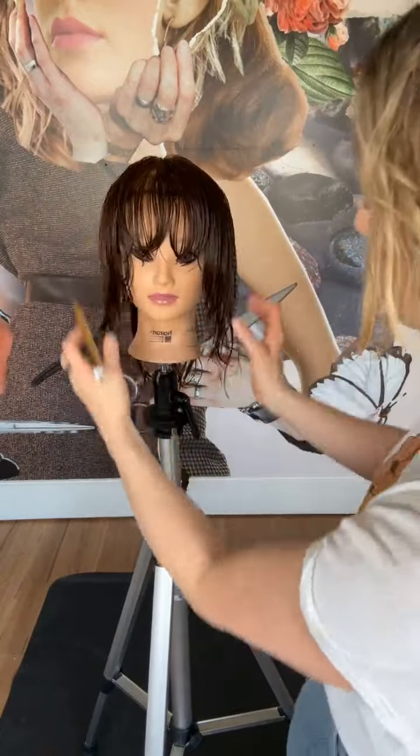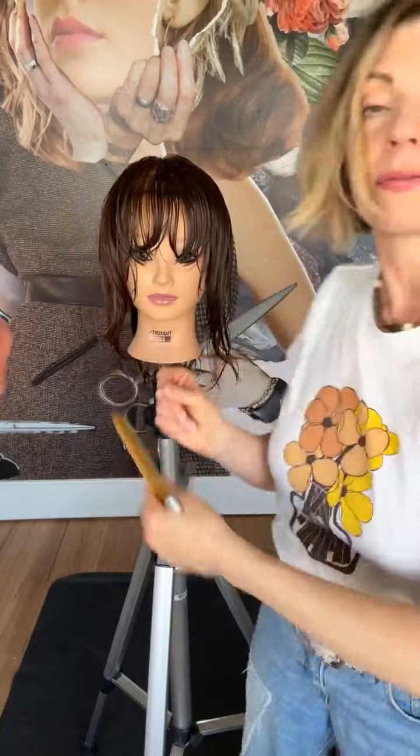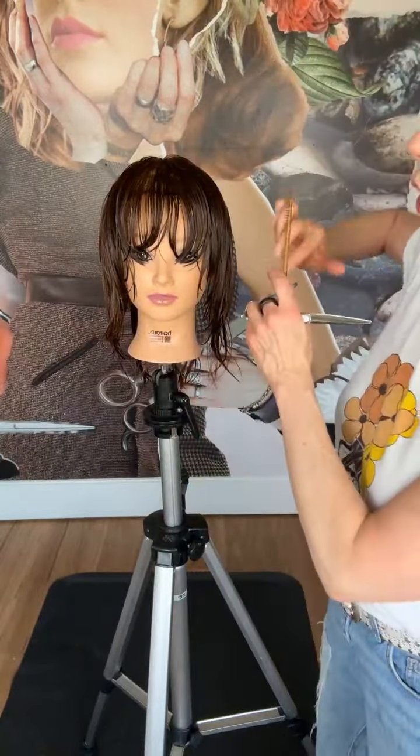Now we've increased the over-direction and worked straight down. We over-directed the hair forward and took a little bit more out of that area right at the front. The more we over-direct the hair, the softer it will be when it falls back to natural fall. Now I'm going to come in and over-direct and elevate as well.